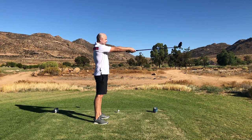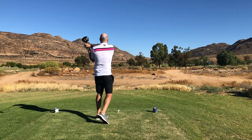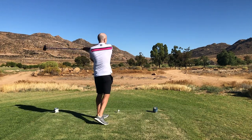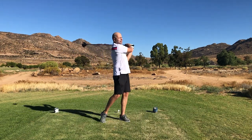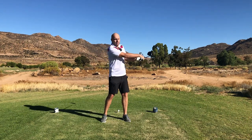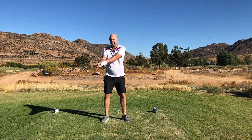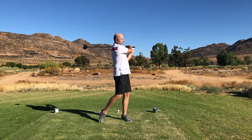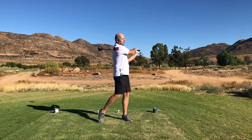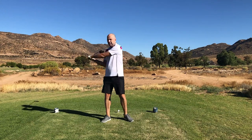Once you've got that right, begin with the following: lift the club in the air so your arms and shaft are parallel to the ground, and now start swinging around your body. Make sure your spine angle stays the same — we don't want to start rocking. Look at my lower body; I'm allowing it to turn as well. My heels are coming off the ground, which is fine.